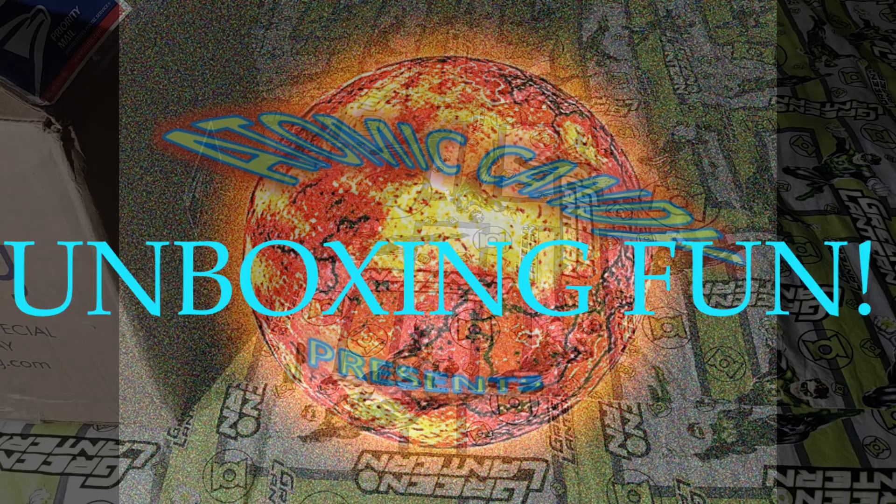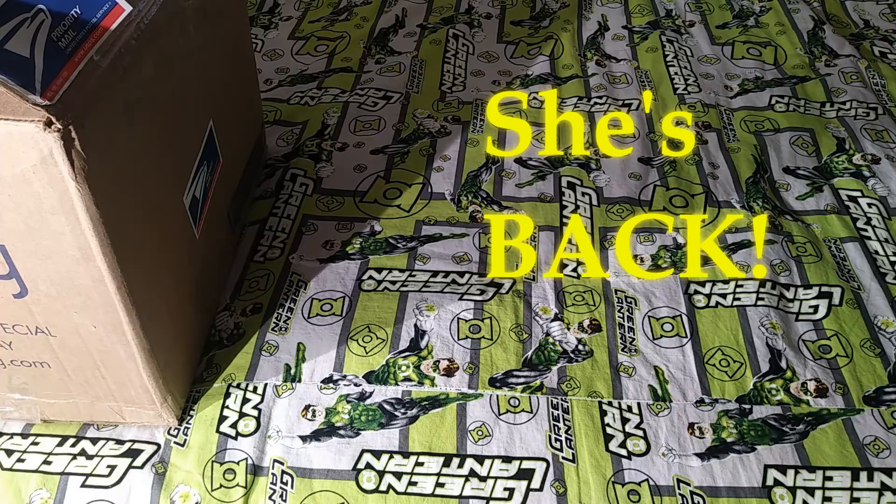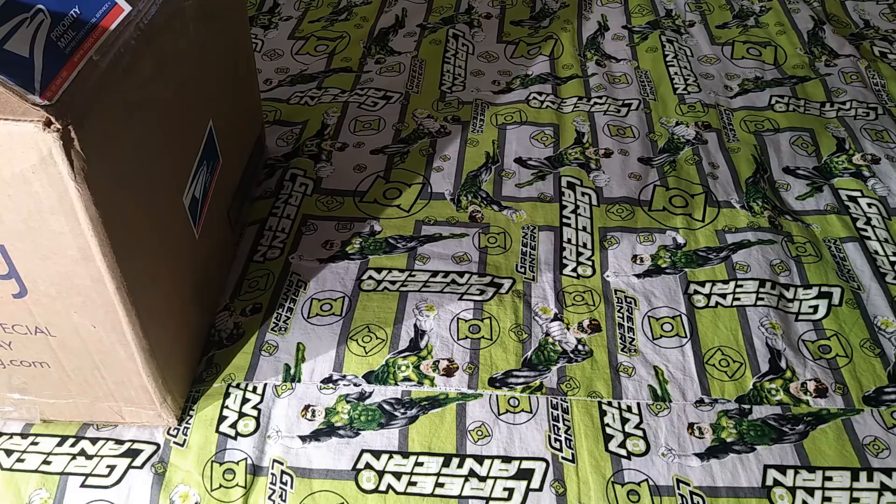Hello again and welcome back! David is here with Lady Pop Hunter, and we are going to do an unboxing. We haven't done an unboxing video for a while, but we have a bunch of stuff — some of it is Funko, some of it is not — and we have a bunch of different things to share.